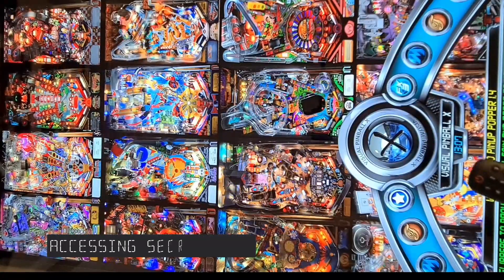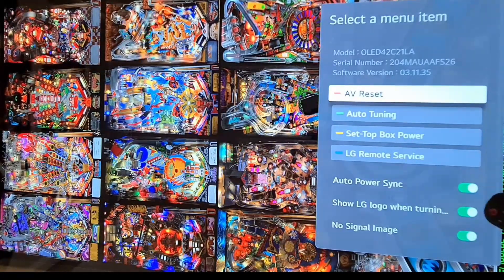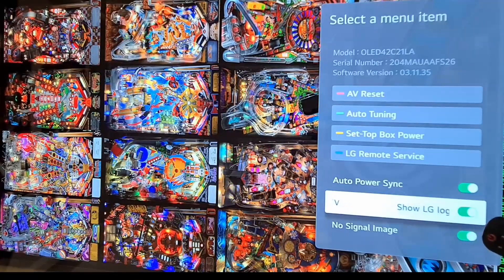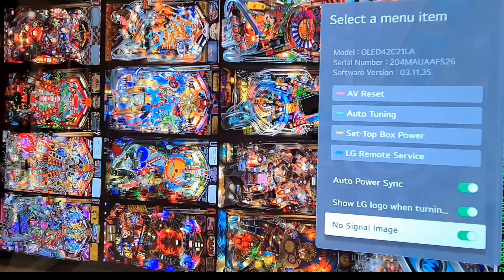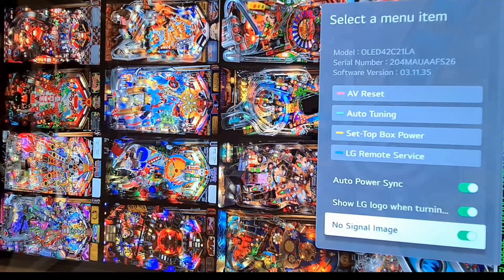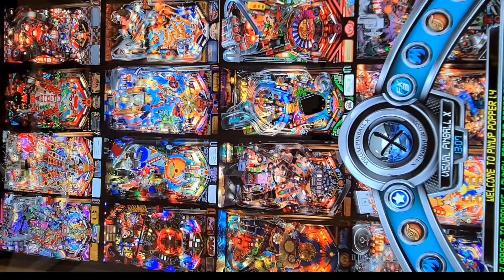There's also a hidden menu: press the mute button four times and an additional menu pops out. There is an option to show the LG logo when turning off the TV, and a No Signal Image option — those are colorful images shown when the TV is on with no signal. I think this should be turned on because it's better to show those full-screen images, which change from time to time, rather than having high-contrast text showing no input information, which can lead to image retention.